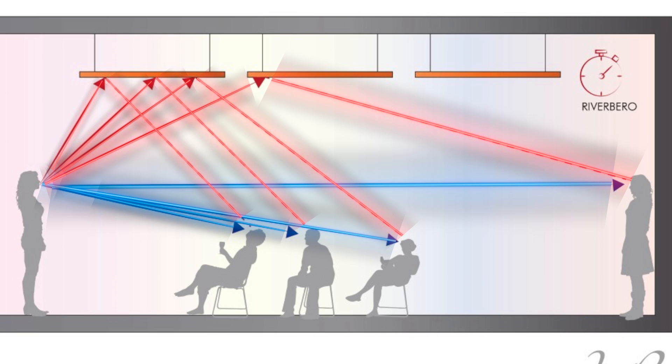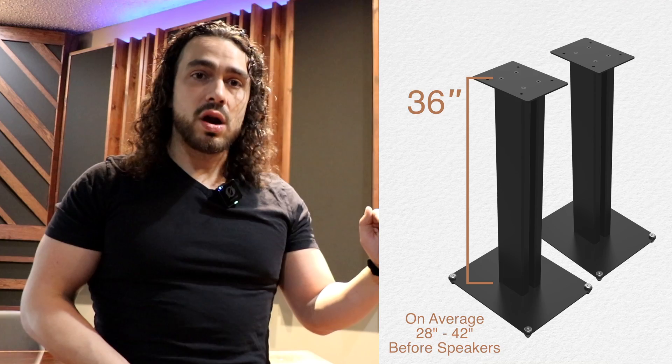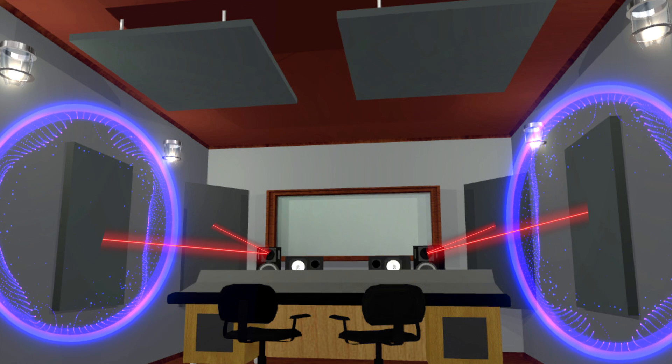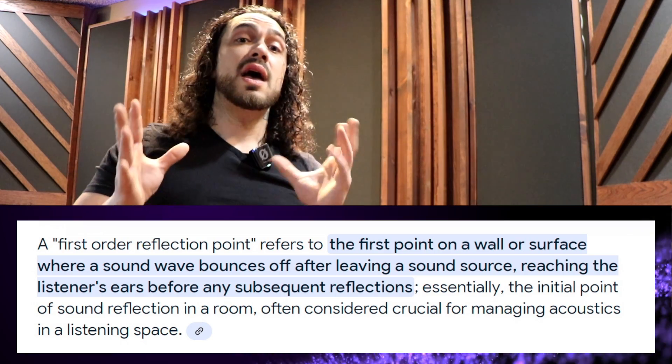So with that said, what you're trying to do when it comes to panel placement — or specifically panel height — is put it at a height that would be most effective for the application you're doing. If your speaker stands are, let's say, 36 inches off the ground, it would be really smart to start the panel maybe one or two feet off the ground and then have the panel go two to three feet above the speaker, with the speaker centered toward the panel. That way you know that as the sound projects from that speaker it will definitely encounter the acoustic panel at its first reflection point, or first-order reflection. That's how you're going to essentially maximize the effectiveness of your acoustic panels.